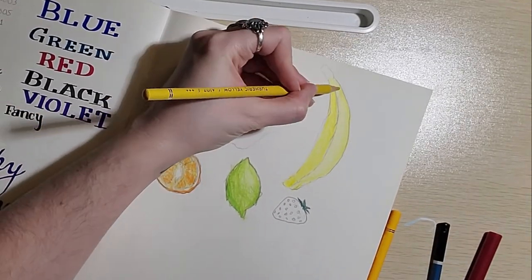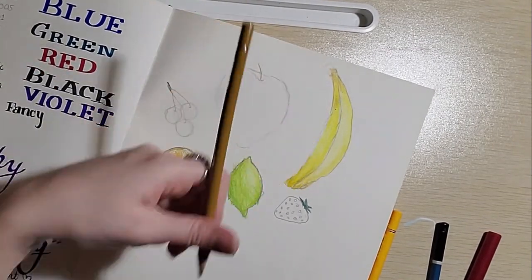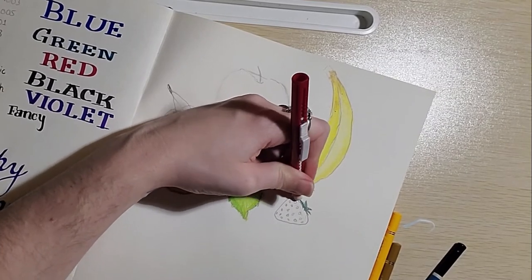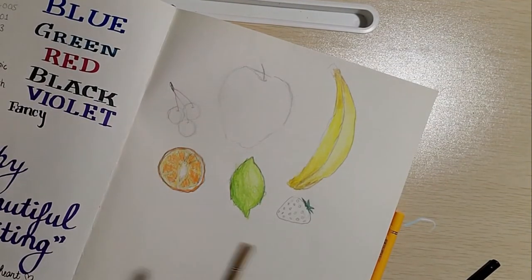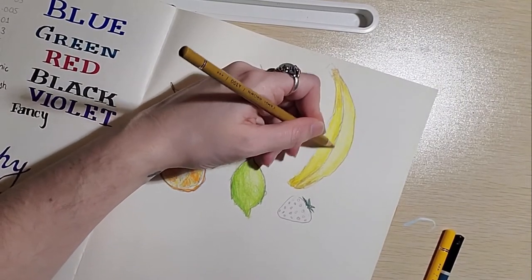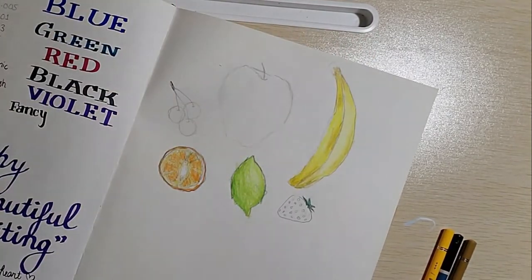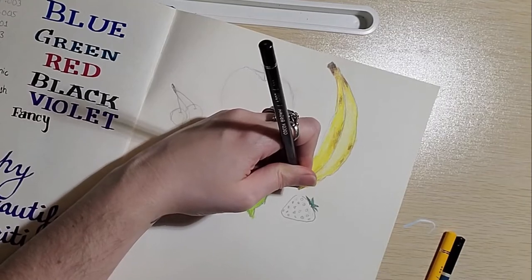I kind of want the banana to have some areas of ripeness. I keep going outside of the lines — it's hard enough to erase ordinary colored pencils, try doing it with your non-dominant hand. All right, we have one slightly freckly banana.